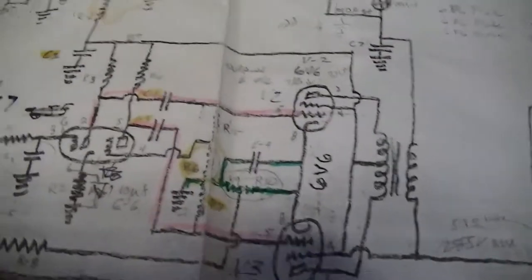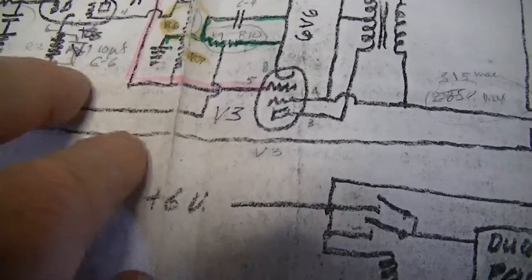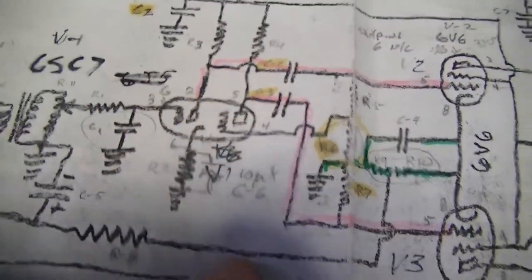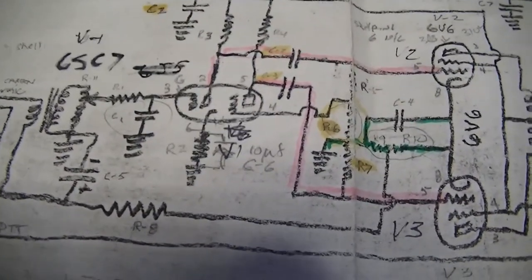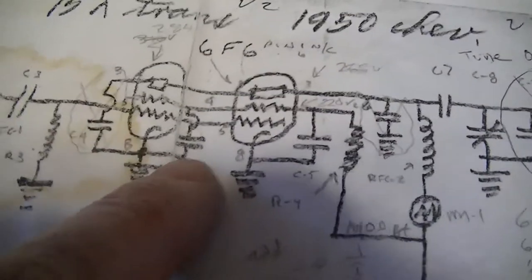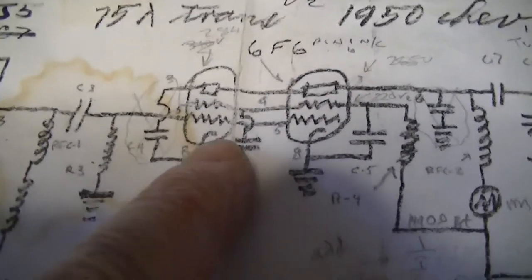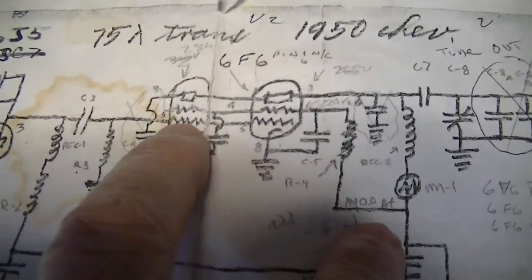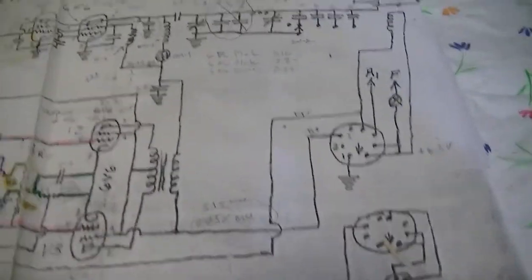The guy who drew the schematic was so old that he would draw the grids in a tube as a squiggle, like a resistor, instead of dashed lines. That told me he learned about radio in the 20s or early 30s when they used to draw tube diagrams that way. You can see the 6F6s with grids and screens drawn as squiggles like resistors instead of dashed lines. It was kind of hard to figure out and the way it was drawn was quite unconventional.